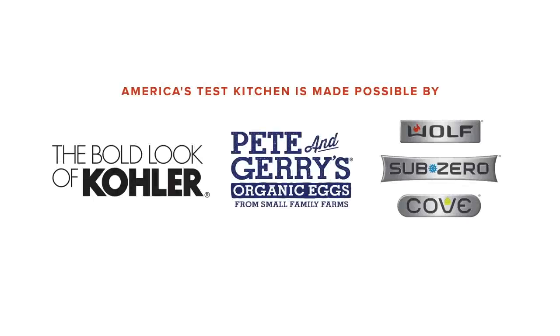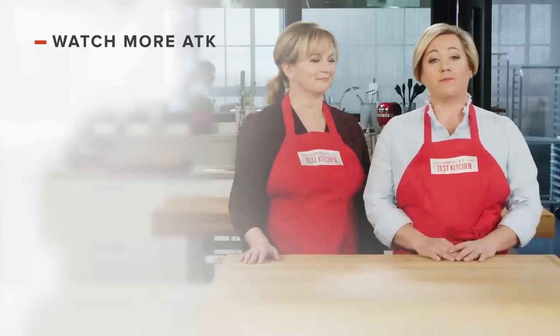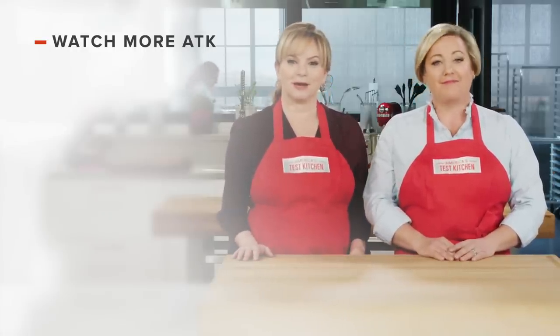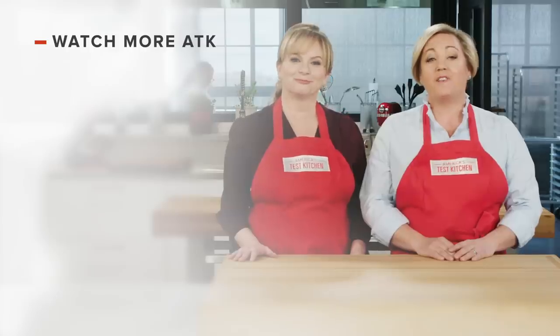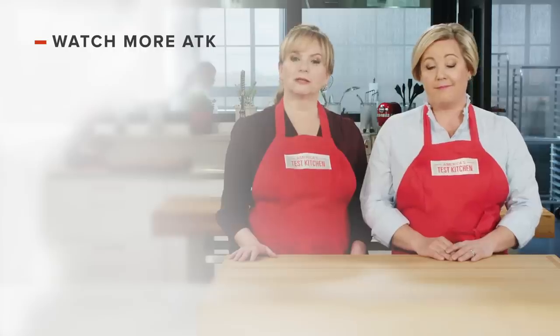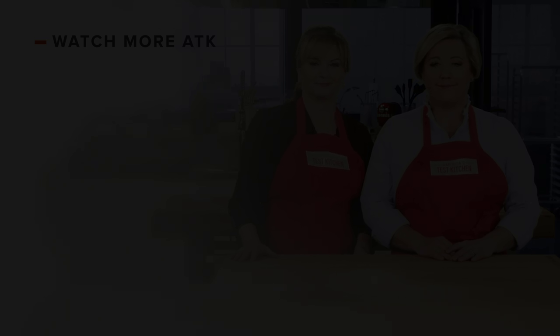Thanks for watching. You can get all of the recipes from this season, along with our product reviews and more, at americastestkitchen.com/TV. Leave a comment and let us know which recipes you're excited to make, or you can just say hello. You can find links to today's recipes and reviews in the video description. Don't forget to subscribe to our channel. See you later!